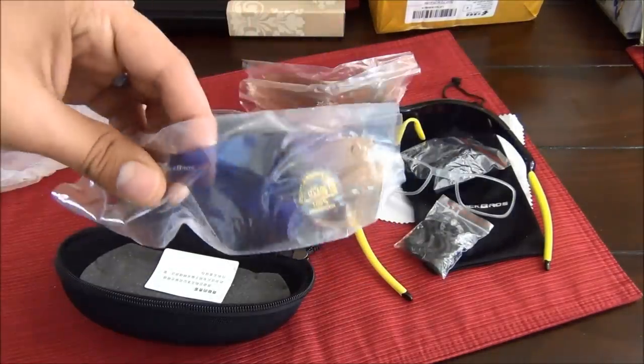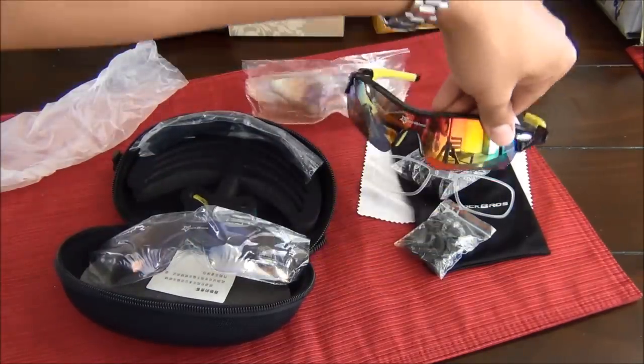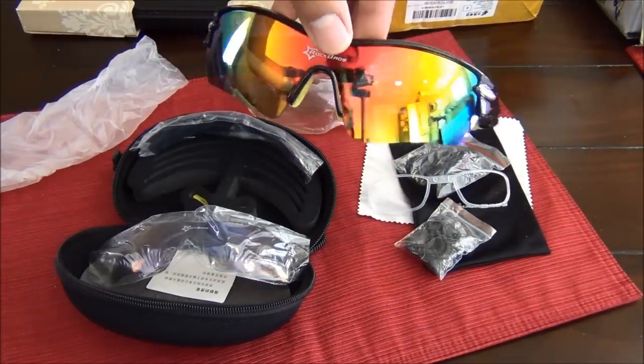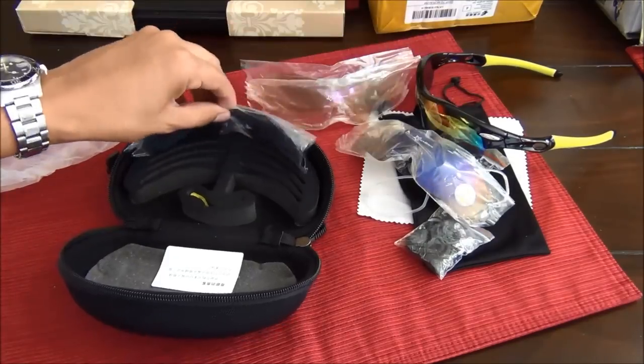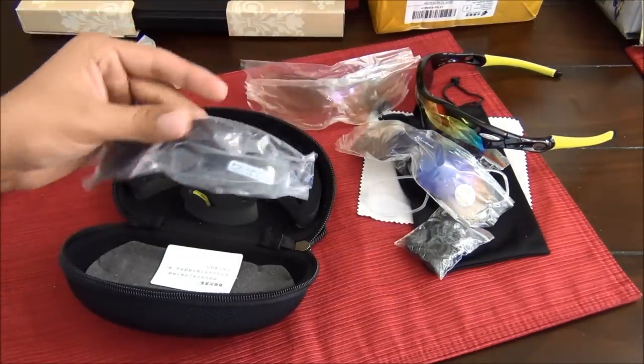Here are some other lenses that are a little bit darker — more similar to each other. Some are a lot more shiny and kind of rainbow-colored. We also have a dark polarized lens.